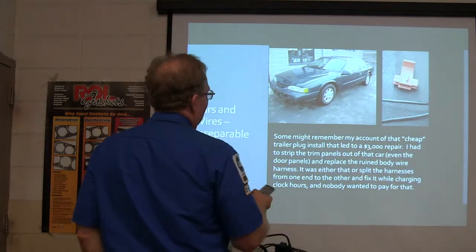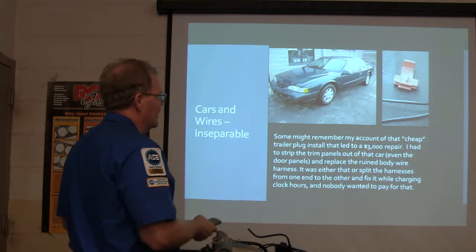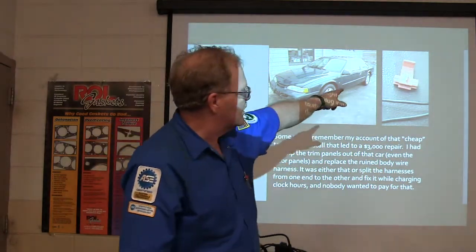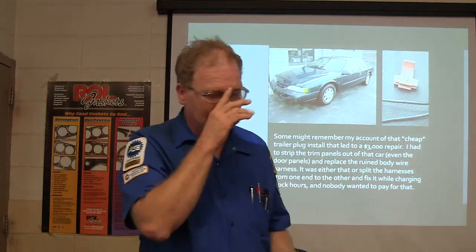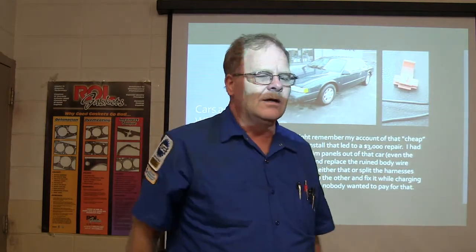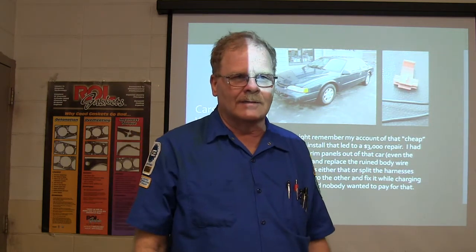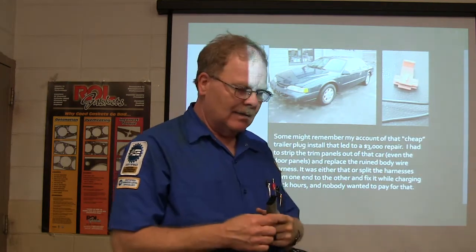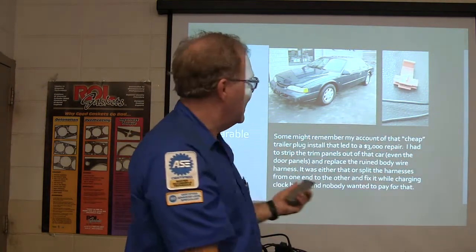You might remember a cheap trailer plug was installed and it led to a $3,000 repair. I had to strip the trim panels out of that car all the way up to replace the body wire harness because they used a scotch lock — a little bitty wire going back there that was only sufficient to feed the tail lights — and they scotch locked into it and put it feeding a bunch of lights on a trailer.